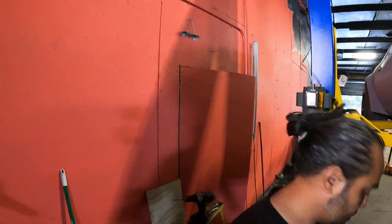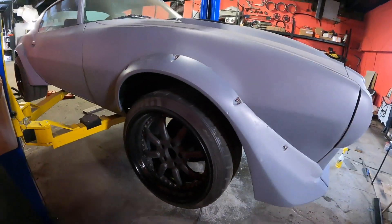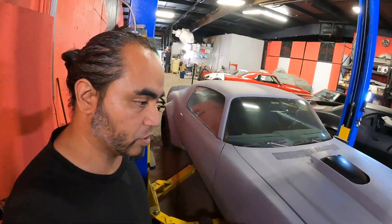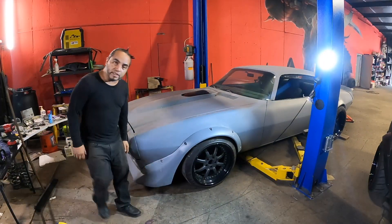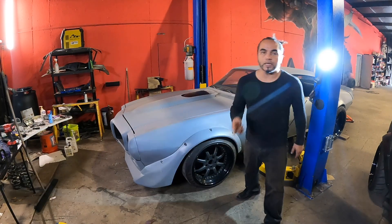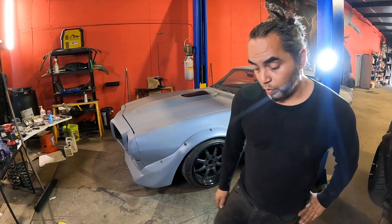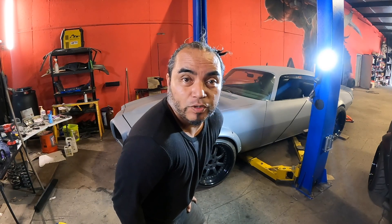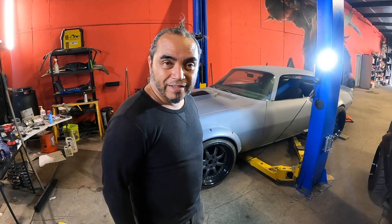Let's set her down and see how she looks. The eagle has landed — there she is. She'll settle a little bit, but essentially I've got a finger's width of tire space from the top of the tire to the fender, and that's actually what I wanted. I might have a kid's height in real life, but I've got mature height as far as my lowered cars go — there she is, bam.